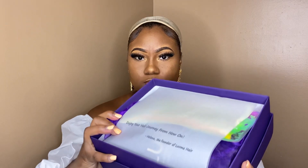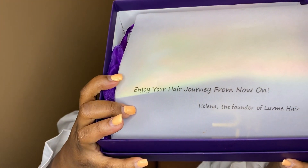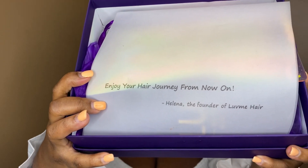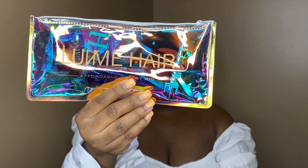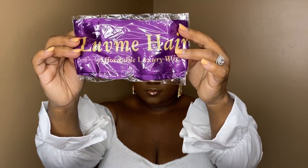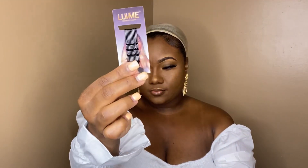As soon as you open the box, they have a very sweet welcoming letter saying 'enjoy your hair journey from now on.' I thought that was so cute. The box also included a makeup bag that included a lot of different hair accessories — a nice little satin wrap elastic band for your wig.